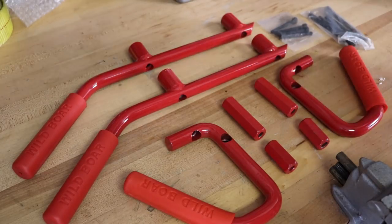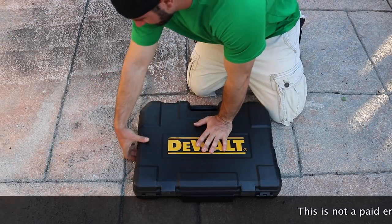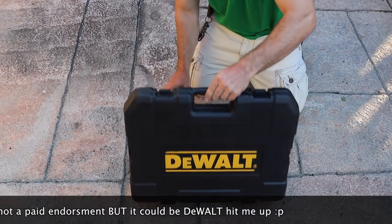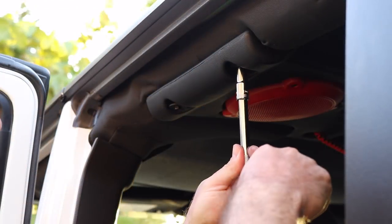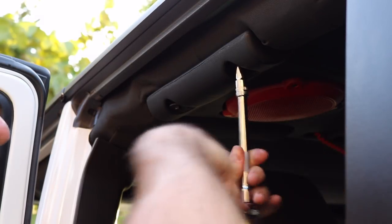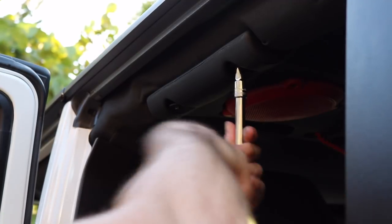10 millimeter, baby! Starting with the rear — the first thing we're gonna do is remove these two 10 millimeter bolts so we can attach our new grab handles.